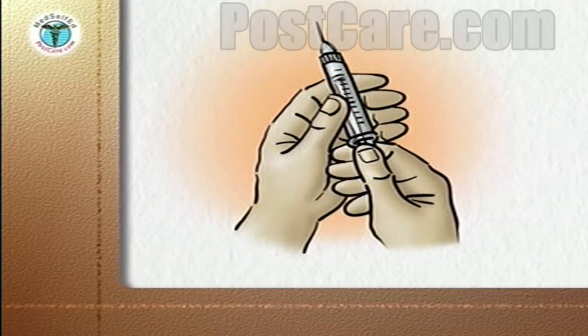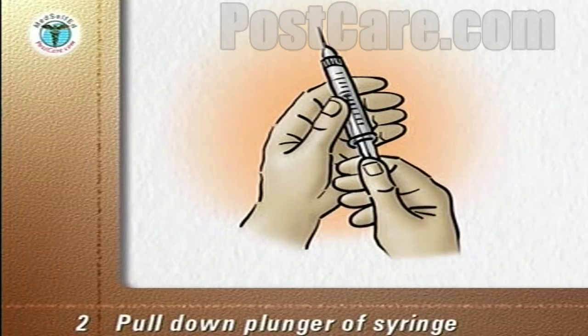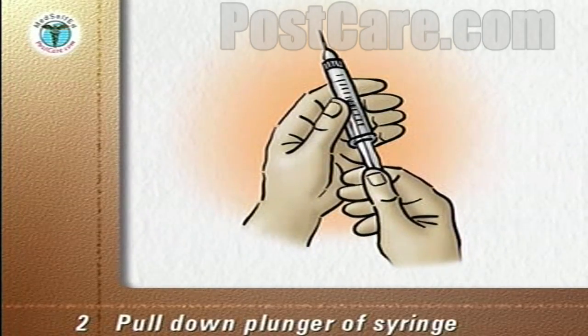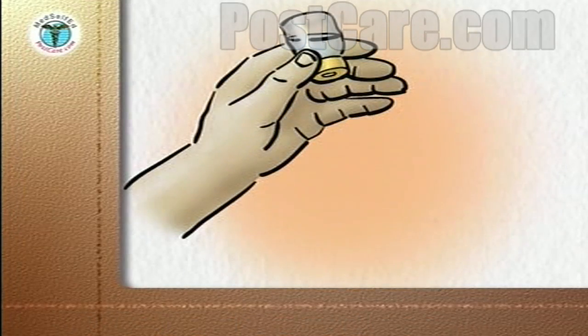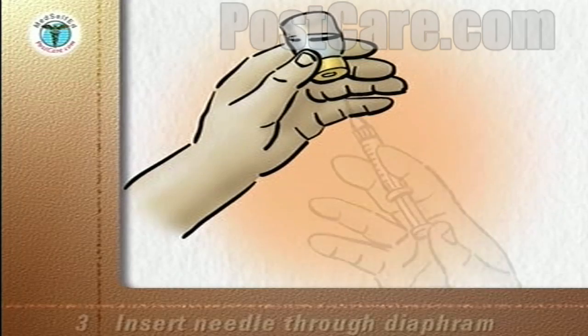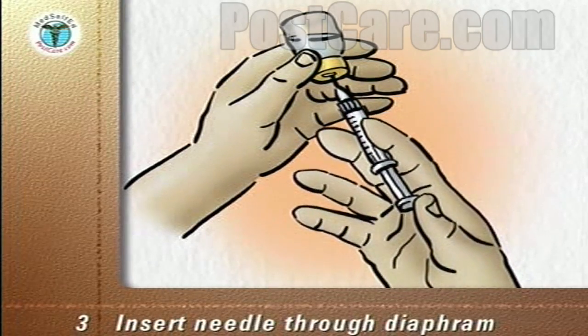Remove the cap from the needle. Pull down the plunger of the syringe until it contains the same volume of air as the medication you are going to give. Hold the vial upside down at eye level and, without touching the needle, insert it through the diaphragm of the vial.